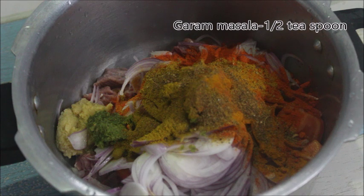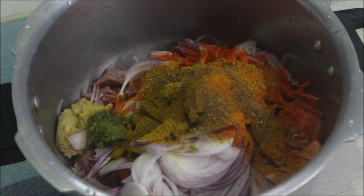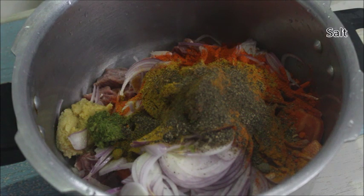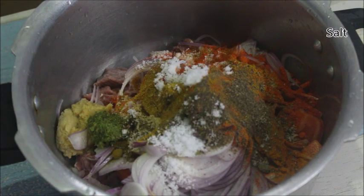Add 1 teaspoon of sweet to the beef recipe. It's a good taste — you can taste it. Of course, you have to taste it. It's a great taste.